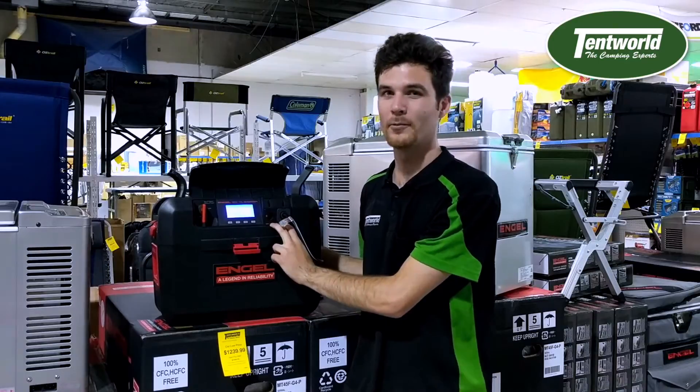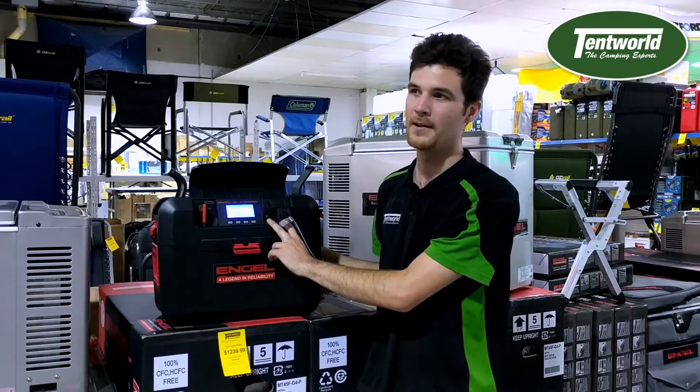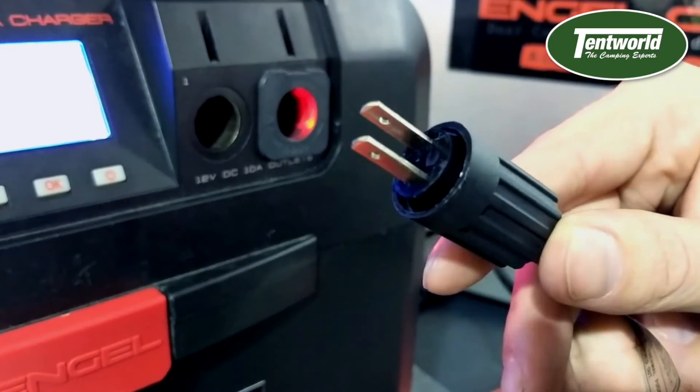On the front you have your two 12 volt sockets. You've got just your standard 12 volt socket, great for running lights, fridges, anything with a 12 volt plug. The other one is also 12 volt — it's the Engle posi-fit, the little two prong socket that you can screw into place and it will stay secure.